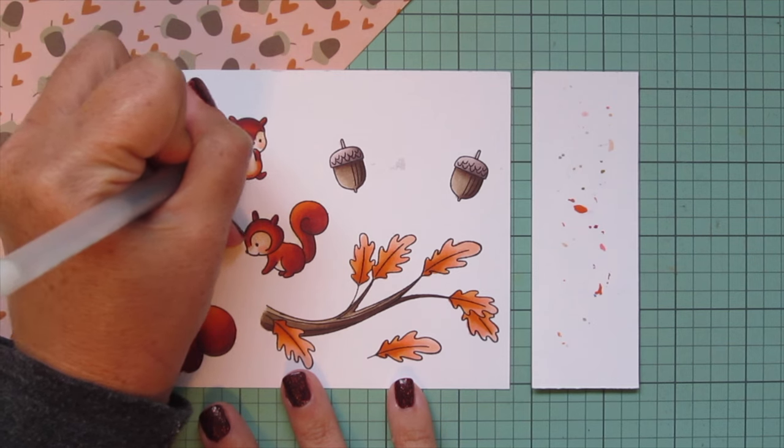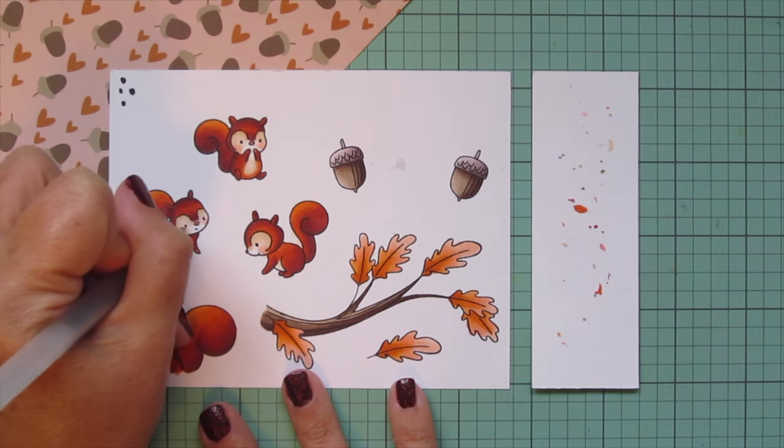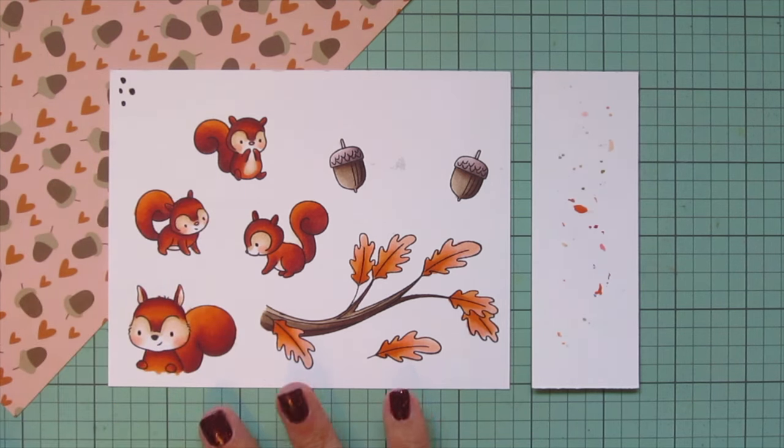Then I took a black Sakura Jelly Roll pen, got it going off to the side, and went over the eyes of all my little red squirrels to make them bright and shiny again. It's an extra step, but I just love doing it — I think it adds so much. Then I'll trim these images out with their matching dies.